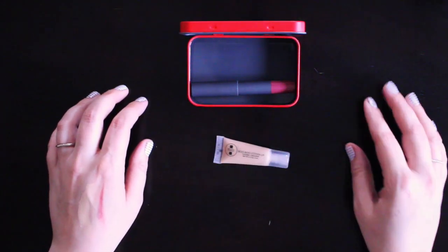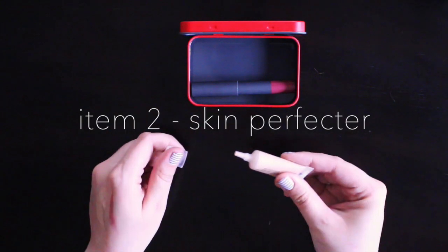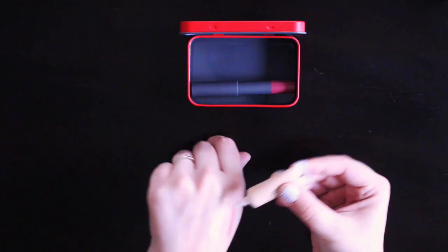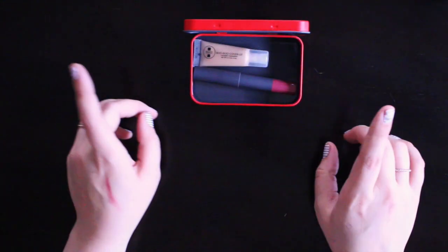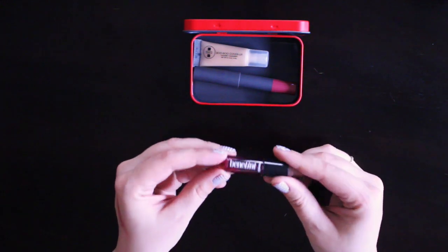If, like me, you have the occasional breakout, then you're going to want something to correct your skin color. I'm going to use this Boo Boo concealer that I received in my Ipsy bag in the month of March, but you can use any small sample size that you might have of some sort of neutral skin color corrector.